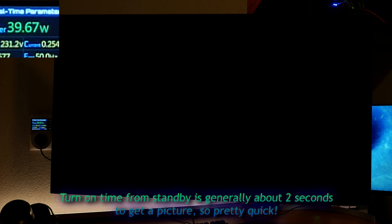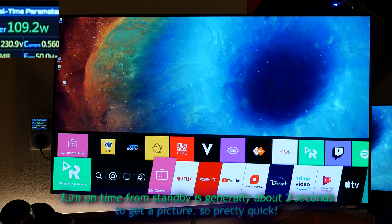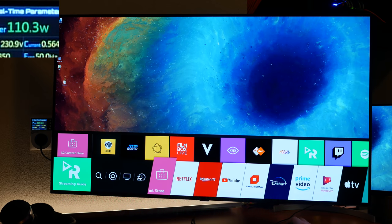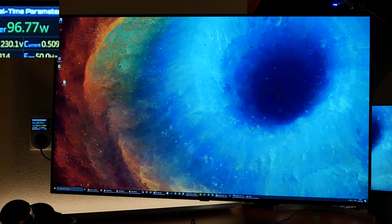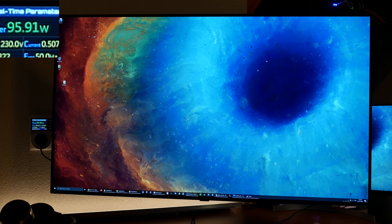One of the questions asked in the comments is how much power the screen uses and how warm it gets. How warm it gets I'll include later in the video — I have a FLIR thermal camera, so I'll include some shots, which is actually pretty interesting. But right now let's take a look at power usage.